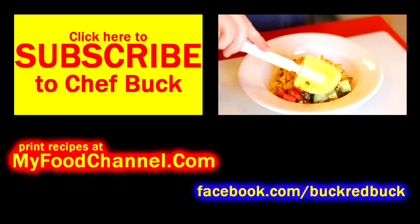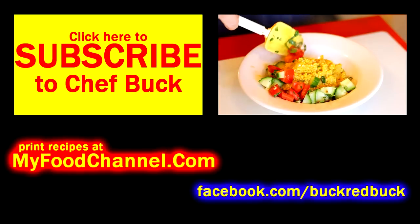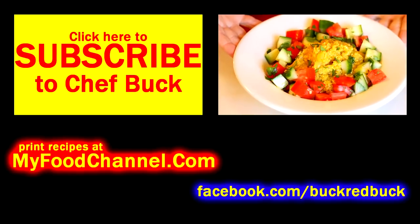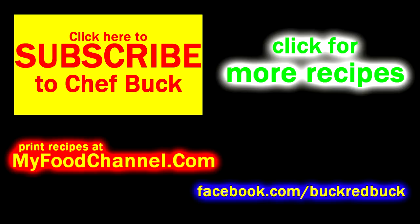Go ahead and give this recipe a try, let us know what you think, and bon appétit! Thanks for watching and liking the video and commenting — because every time you comment, an angel gets its wings. I saw that in a movie one time.